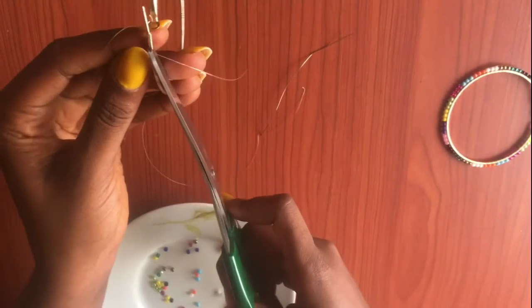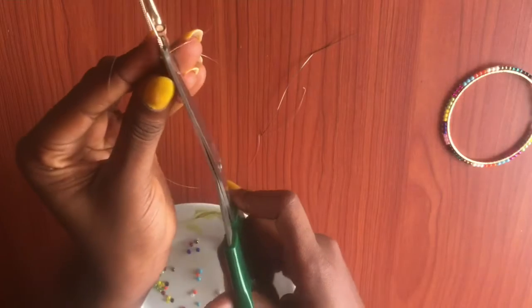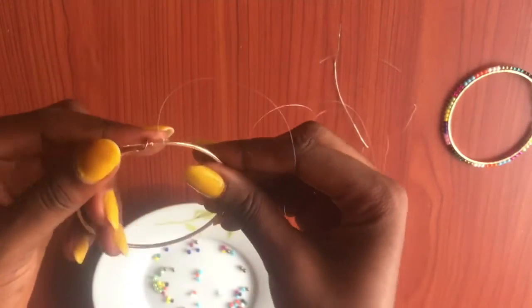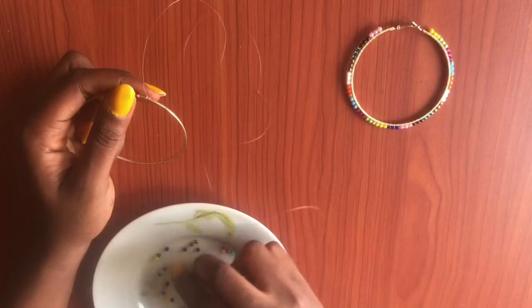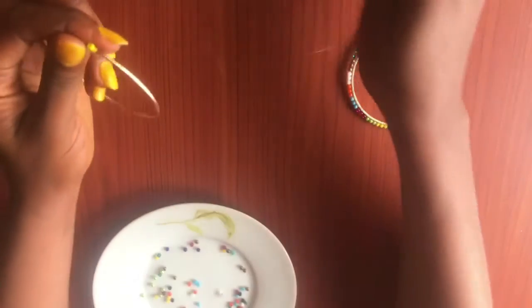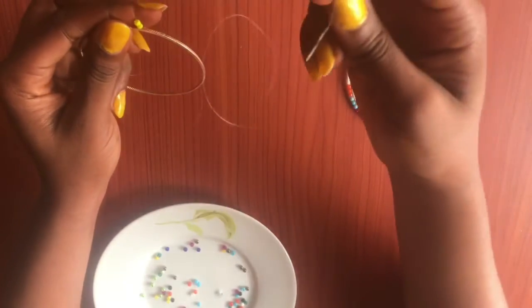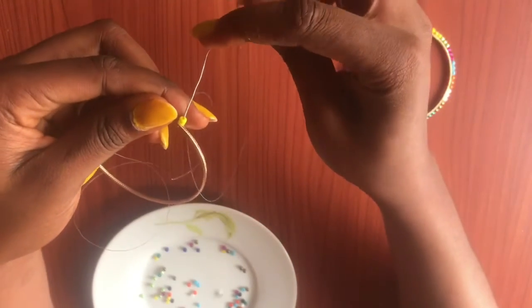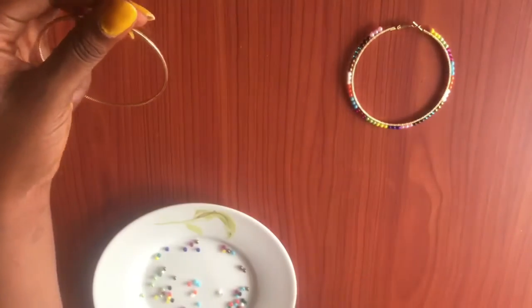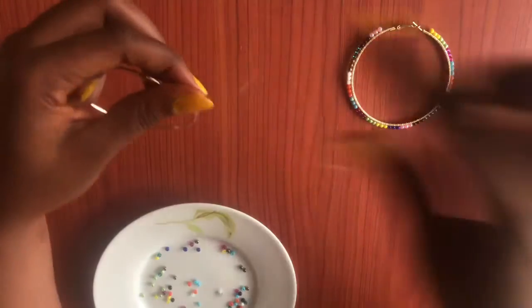When you're done tying, quickly cut out the rough edge. Now you're going to start by picking two sand beads — just two sand beads — and pull down. Pass your needle through your earring, then go back and pass through the first sand bead on top, and then pull very tight.